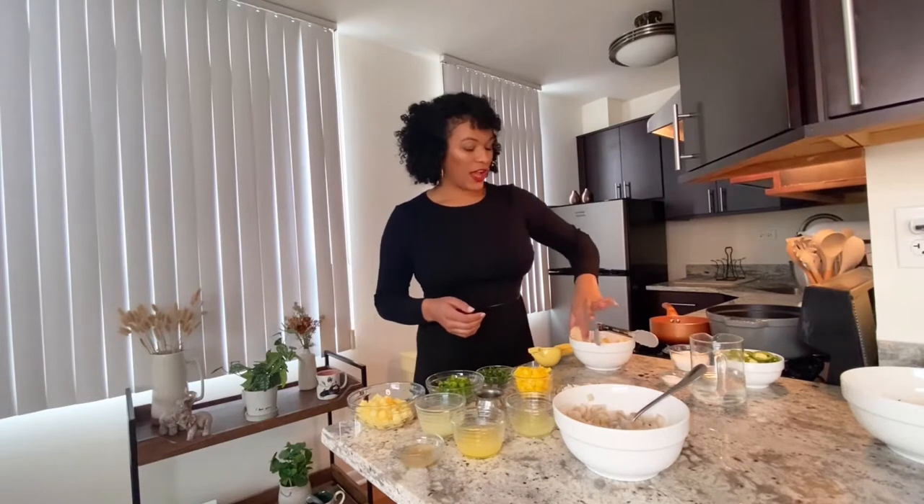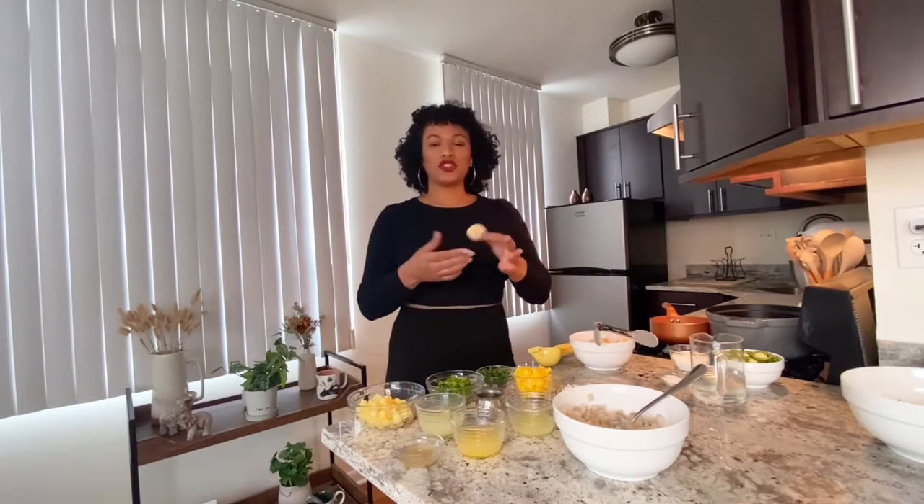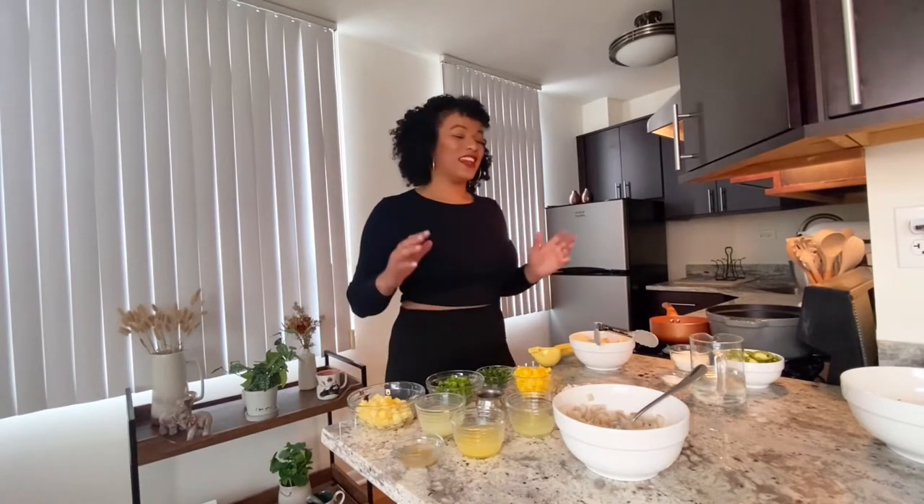Here we're also heating up some oil to make our plantain cups. I cut one plantain into three even pieces — and that's all you need to make your tropical ceviche plantain cups. Now we're ready to get started.